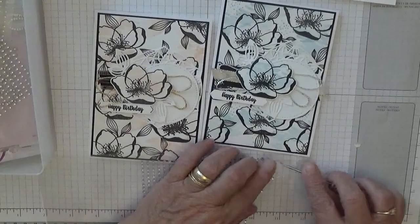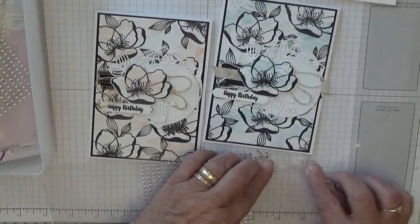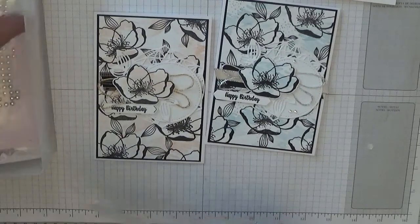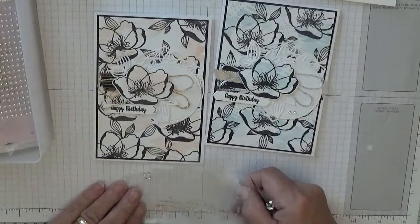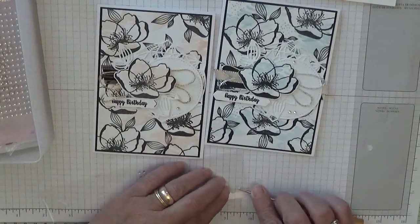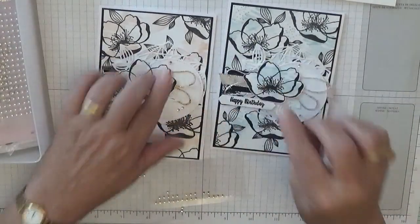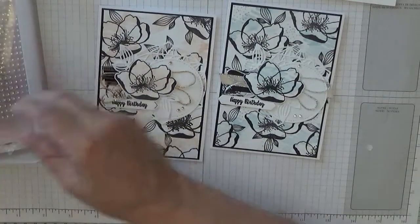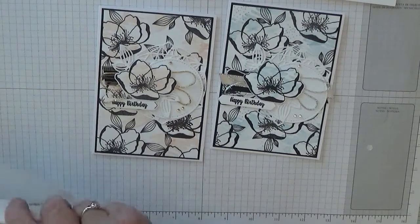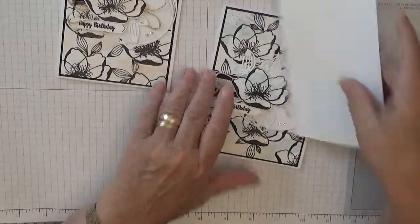I'm going to stick two gems there and one at the top there. Now, I never put the inside in — what did I do for the inside on this one? Nothing — let's put the inside in.